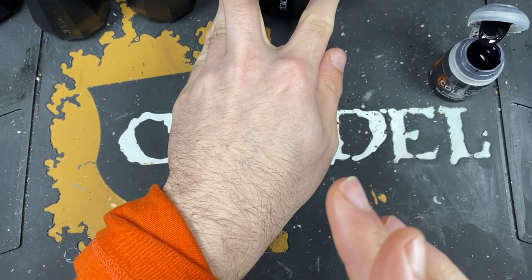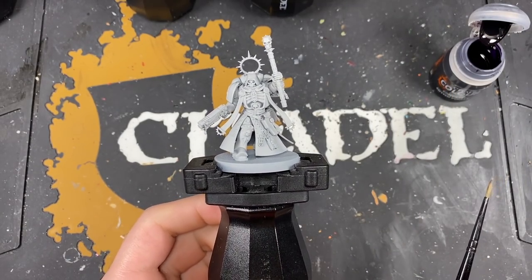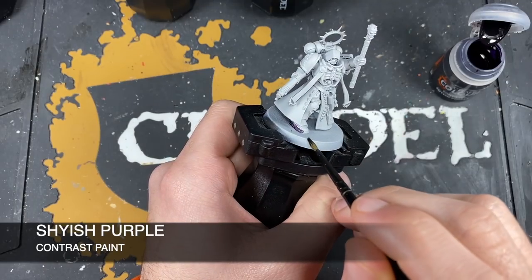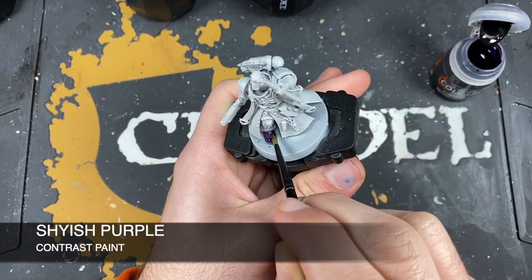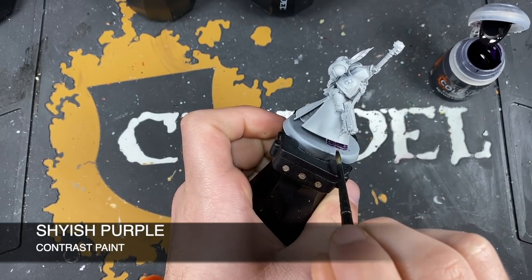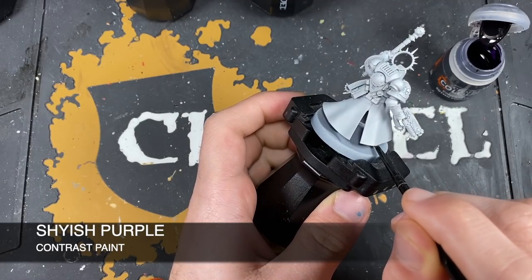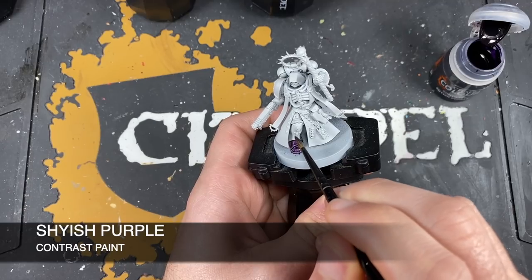Before moving on to the green on the dreadnought, we're going to quickly do the black on the chaplain. The color we're using first is Shyish Purple, applied all over his armor to give him a malevolent, ancient black vibe. You'll have seen this done on the Shadow Keepers tutorial. A veteran Primaris chaplain of the First Company should have a slightly more sinister-looking style of armor — that's why we're using the Shyish Purple before the black.